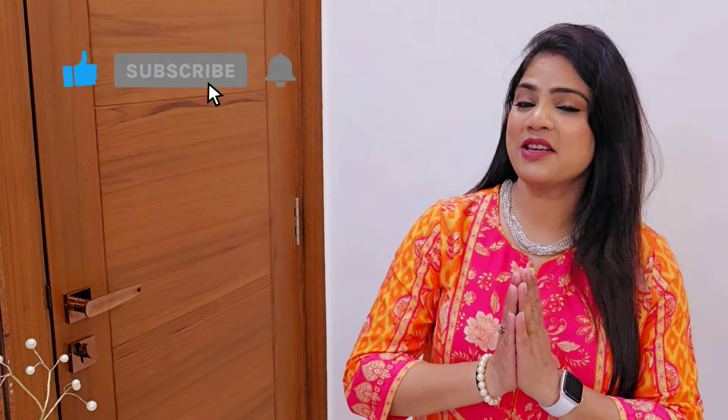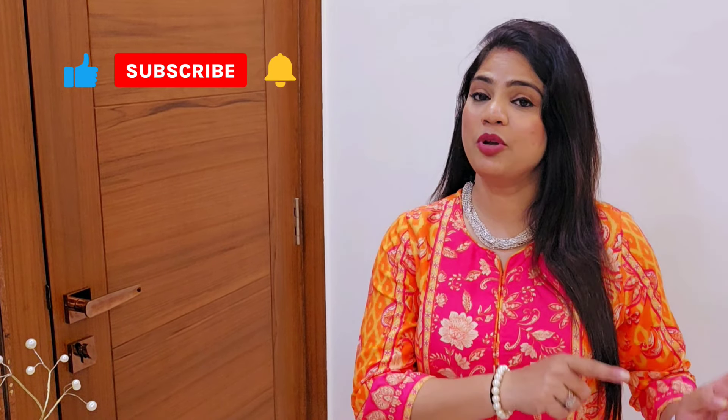Hi everyone, welcome back to my channel! Today's video is going to be an Amazon haul. I have added a lot of beautiful and affordable kurta sets, and all the links are in the description box. Please subscribe to my channel, click on the notification bell so you don't miss upcoming videos, and follow me on Instagram – link is in the description.